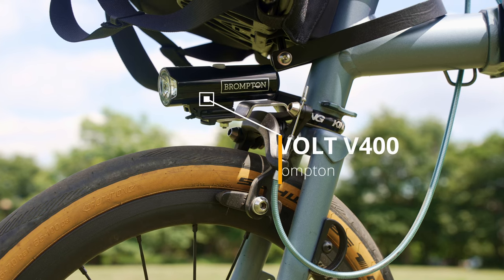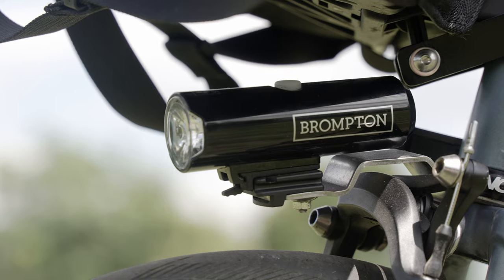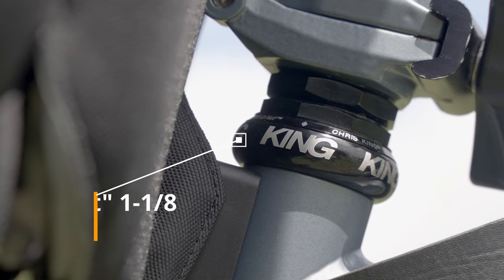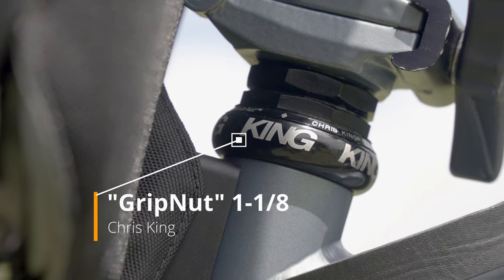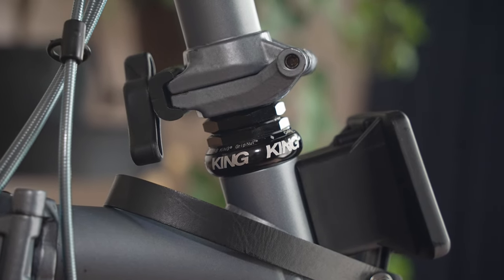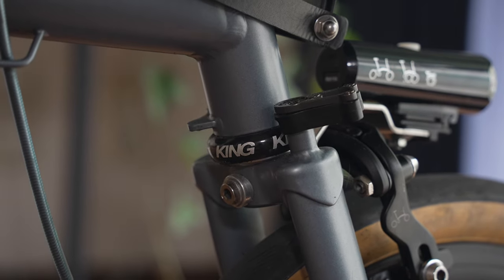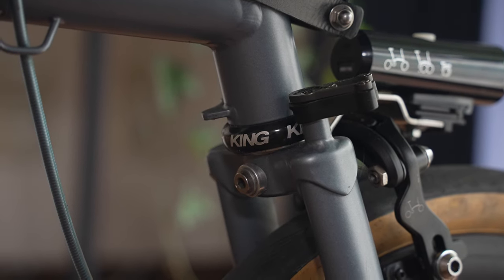For the light, I use the Brompton original light which has 400 lumen brightness. It is enough for riding in most rural areas in Japan, and you can also charge it with a mobile battery. For the headset, I use a Chris King headset. People say it's more durable than the original and provides smoother handling, but honestly, I didn't notice a difference between the original and the Chris King — sorry if that's disappointing.